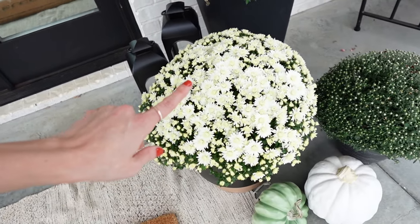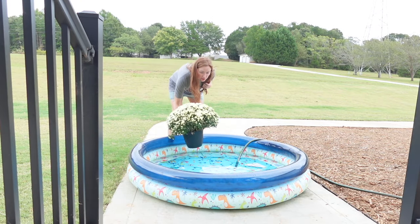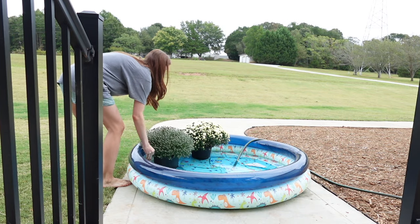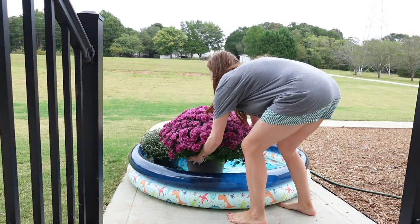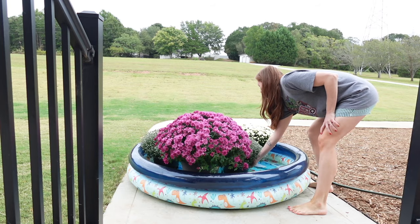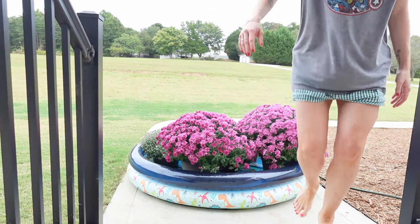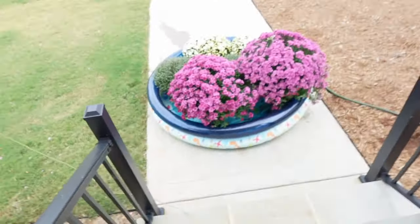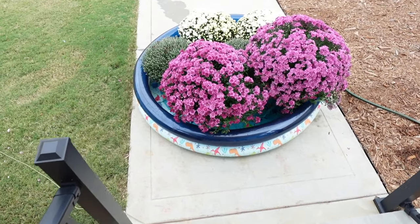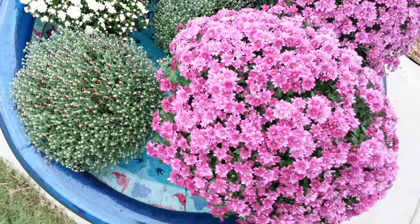They're prone to something, so you shouldn't water the petals. The water seems pretty even. Leave it for an hour — honestly I might leave these for an hour and a half because I can feel they're a little dry. This is what I do.